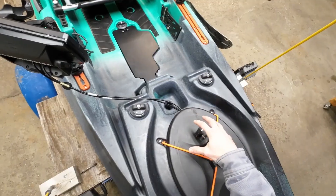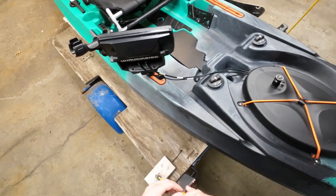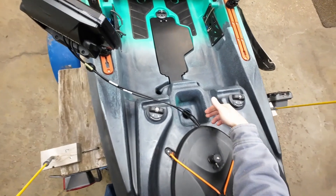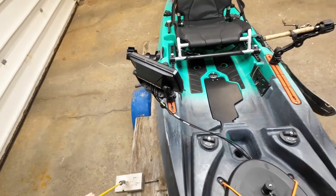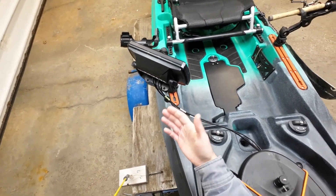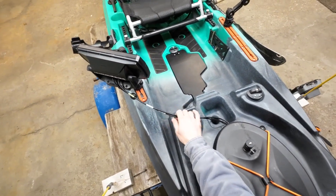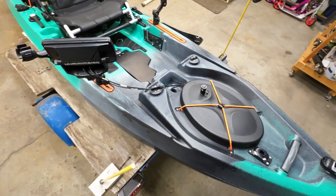The wires go into the front hatch cover where I've got my 18 amp-hour lithium battery, then come back out and hook up to the Humminbird on the side rail. With a through-hull wiring kit you could have the wires come out right next to the Helix 7 with just a few inches of wire, but in my case I think it's pretty clean — it's only about 18 inches of wire and they're not really in the way of my pedals, so I don't plan on changing it.